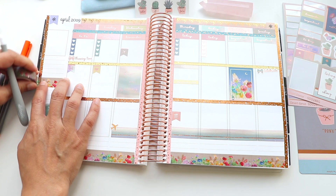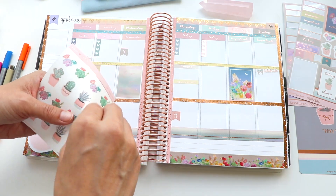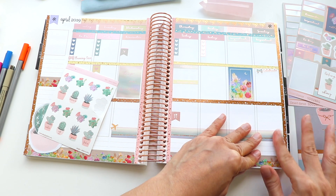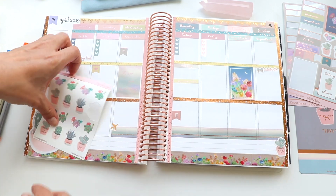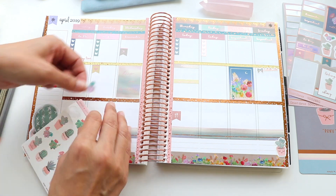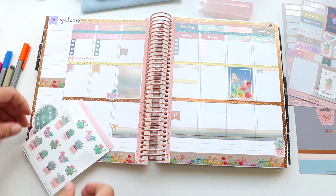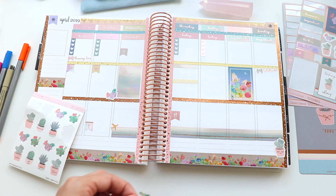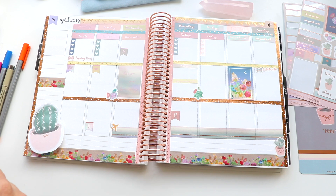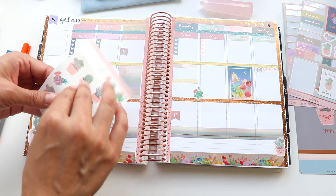Using my little cutting tool to get a clean edge. This kit came with these adorable succulent stickers — aren't they pretty! I found myself just wanting to sprinkle these throughout the layout to add a little bit more playfulness and draw the theme through a bit more besides the colorful washi tape. I put them in different spaces, kind of in corners of boxes so they take up less writing room.